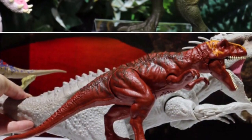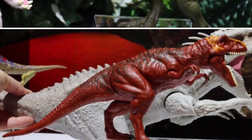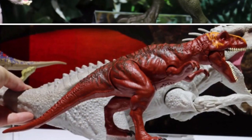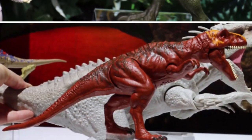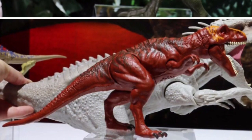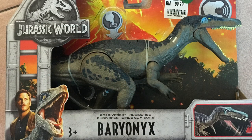Pressing a button on the creature's back would cause an electronic roaring sound to emit from the creature's mouth. The problem is when the dinosaur is in static mode, it would just hang there with its mouth open. Like, seriously? So here's my Baryonyx figure. As I mentioned, the Baryonyx is my favourite and I thought it was a really great dinosaur bad guy in the movie.